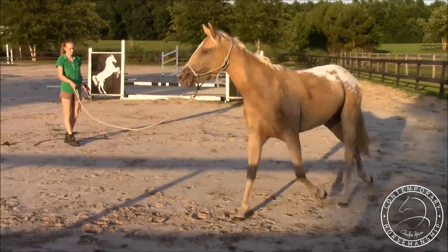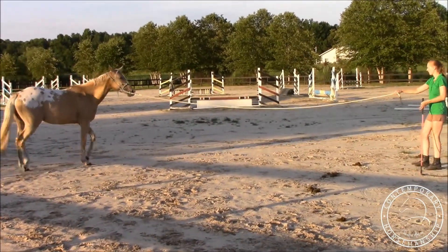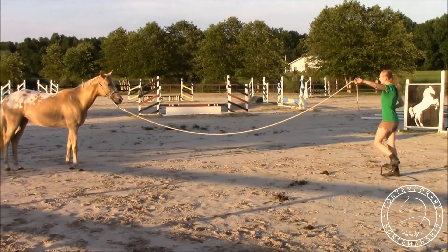I draw her into me — pull on the halter a little bit — and send her off.